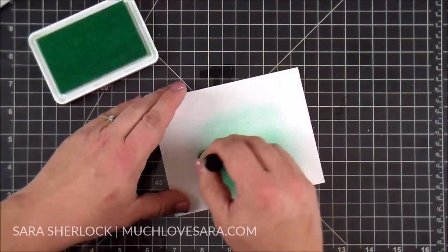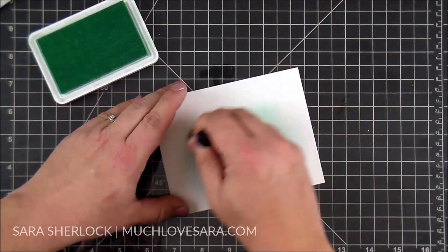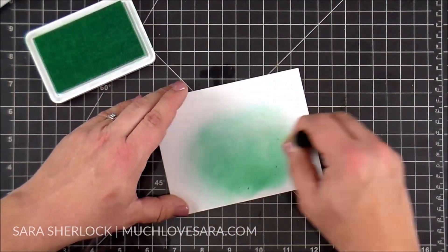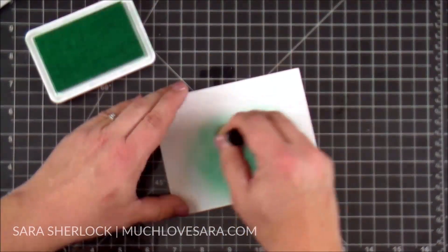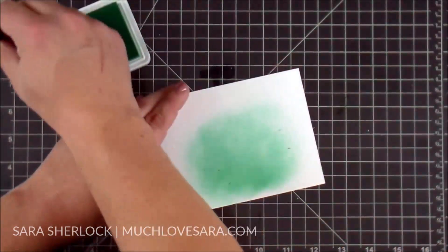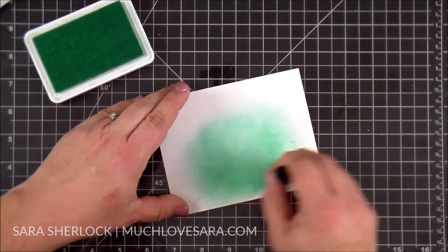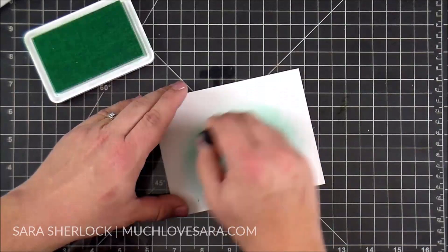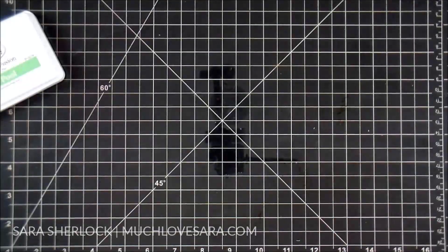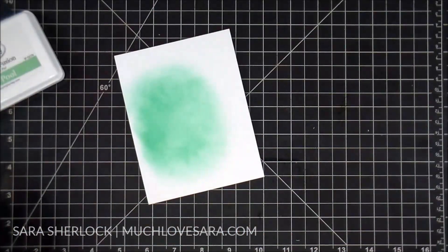I have an older sponge on the dauber and you can actually see where it's kind of shedding a little bit on my card. I did replace it after filming this. However, I wasn't seeing where dabbing off first was making a difference. Now that I have a new sponge on my dauber for this color, I may try it again in a future video, but I just started going directly to the card after a couple of tries.